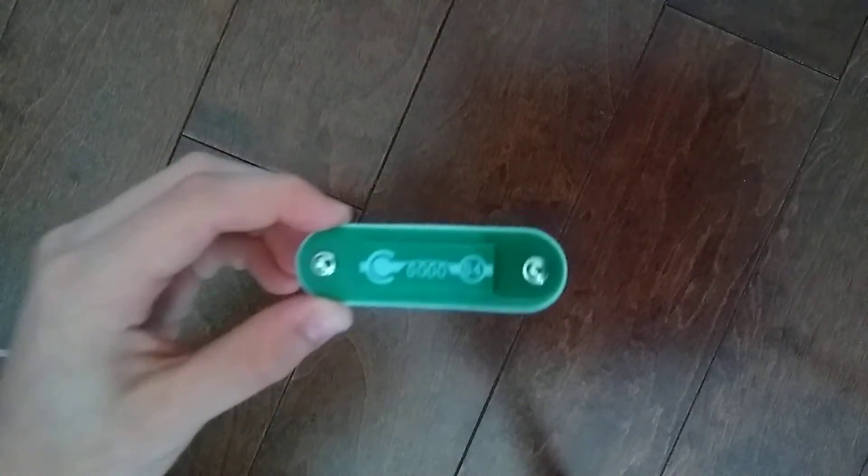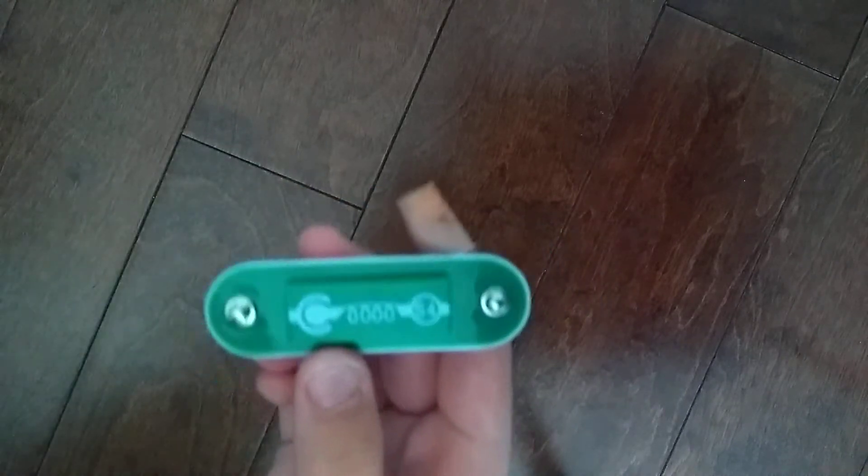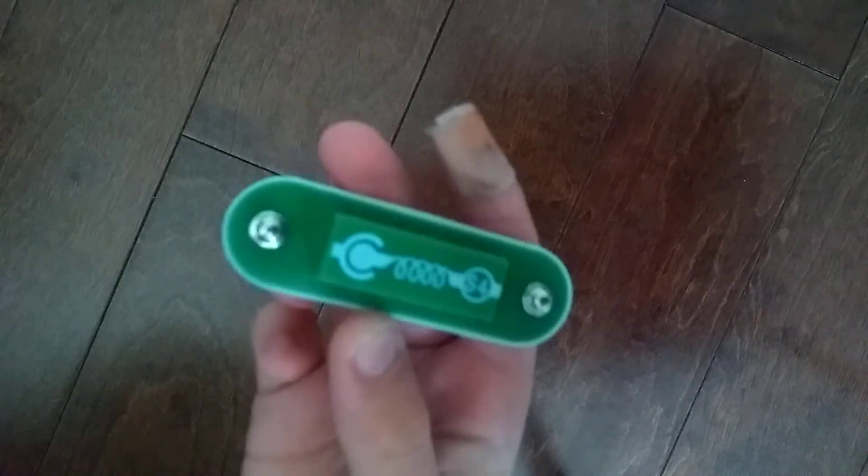Pay attention to this thing right here. This is the S4 vibration switch. As I shake it, it's supposed to activate — so I'm not like that.